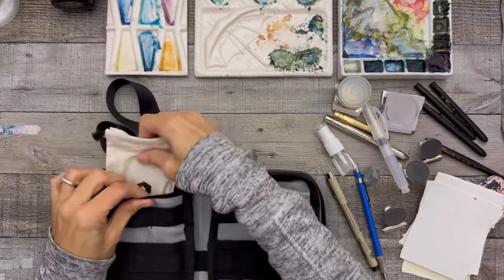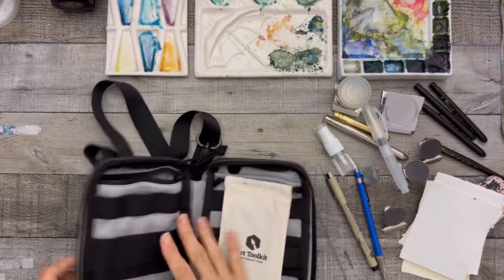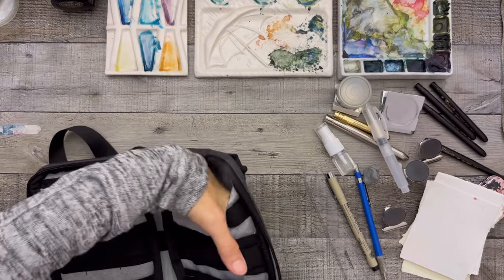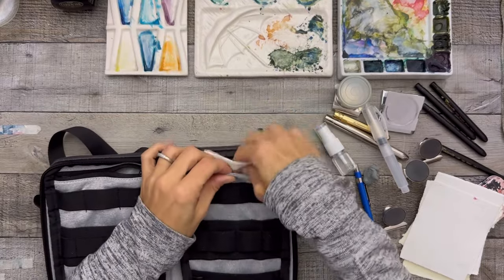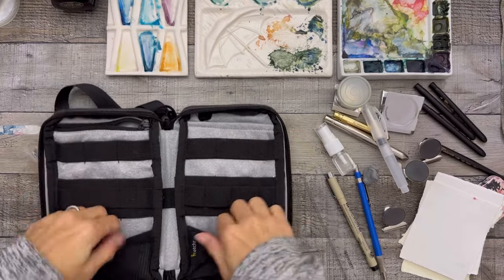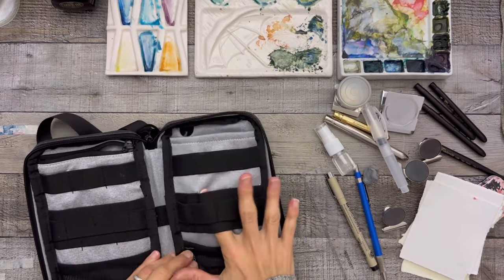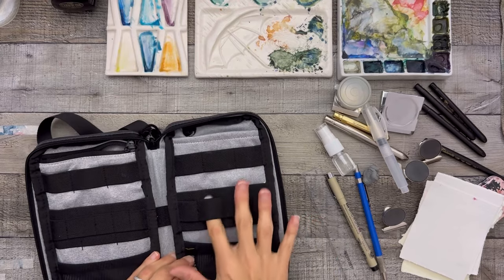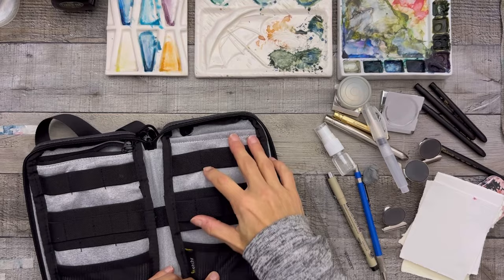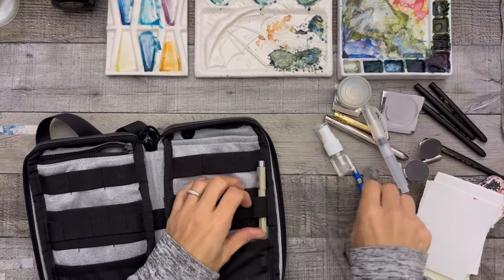I could potentially slide my paint palettes in there — though I feel it might add too much bulk. There's another pocket on the side as well. There are also two little pockets with double elastics — front and an under one. The top pocket doesn't have that.